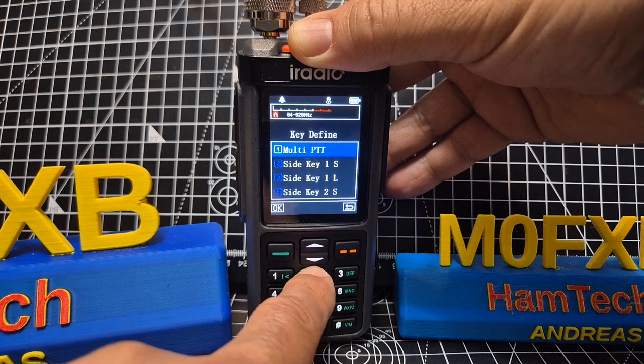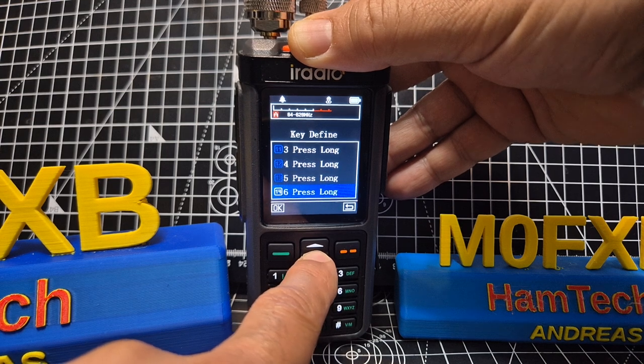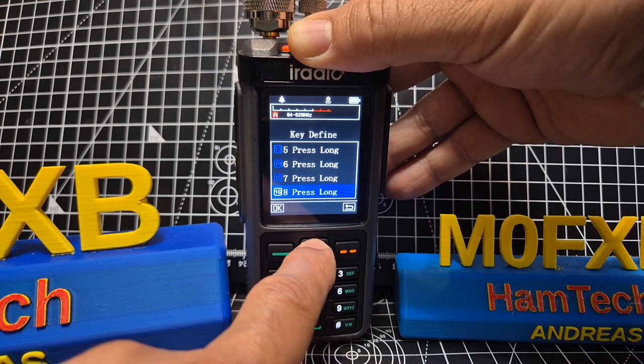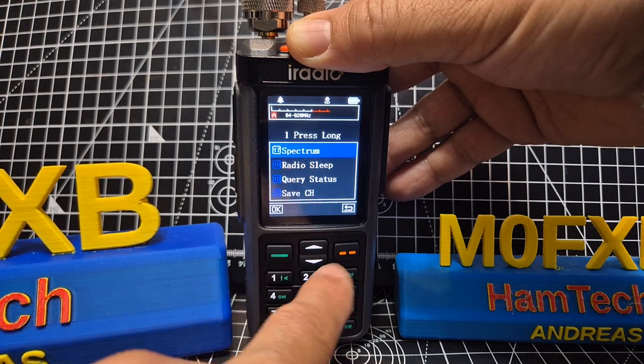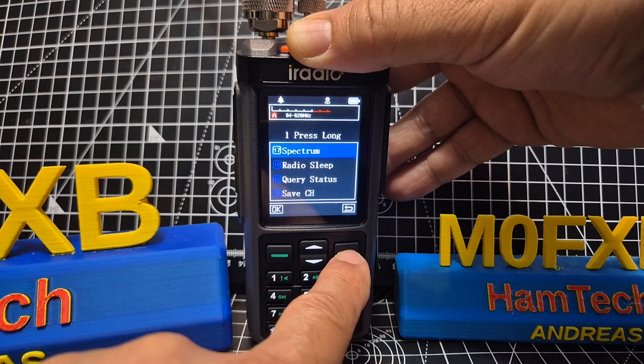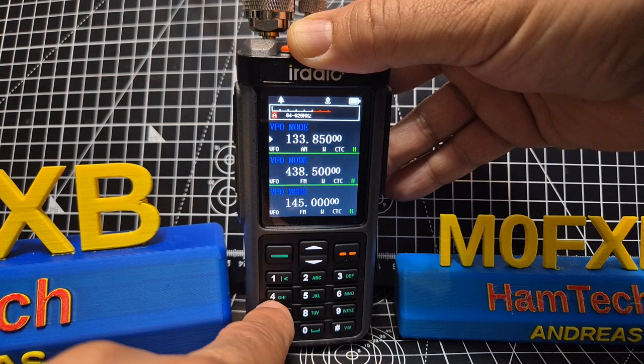Keep going with the down arrow and I've set it on number one. Let's have a look now — number one on the menu, and spectrum is at the top. I just select it. So now we can go into spectrum, put the frequency in, hold down number one, and we're in spectrum.